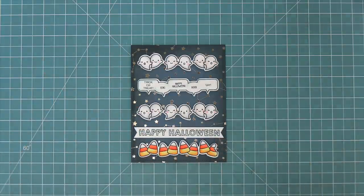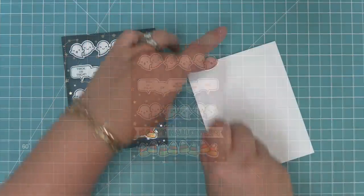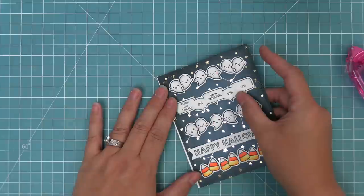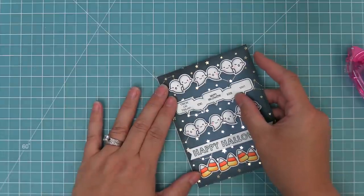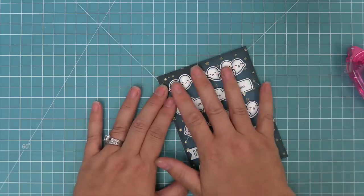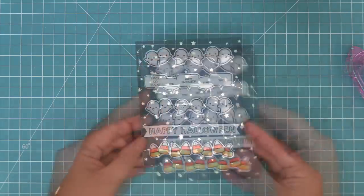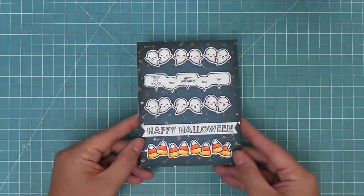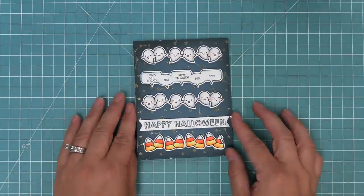We're going to take a standard size card base at five and a half by four and a quarter, add some tape runner, and then layer our card on top. Look how cute this is — so simple, so fun to put together, and I just love that beautiful shiny Let It Shine paper in the background, which adds such a fun sparkle to the card.